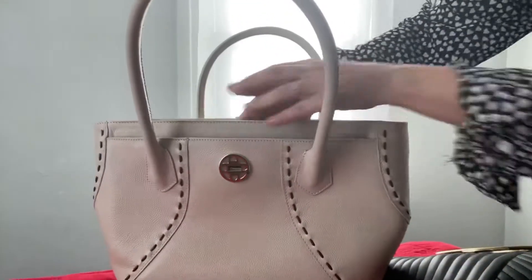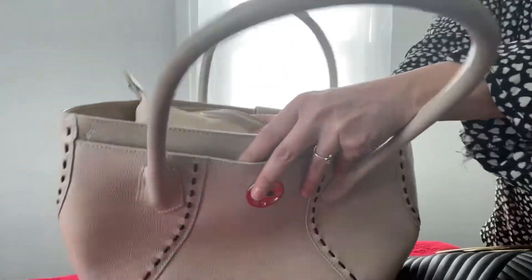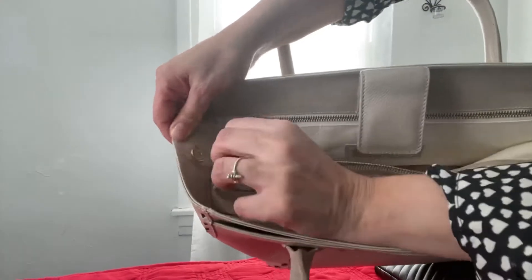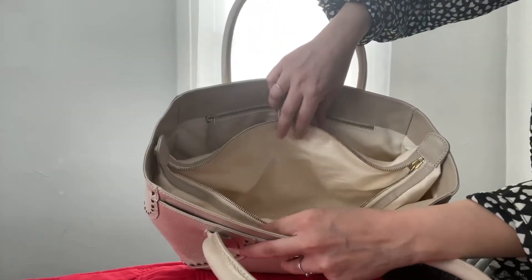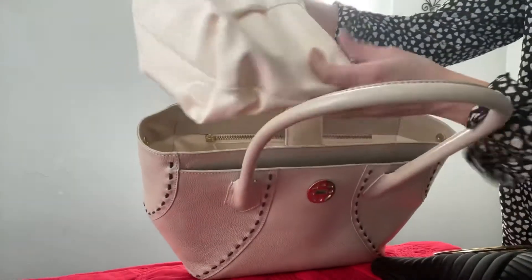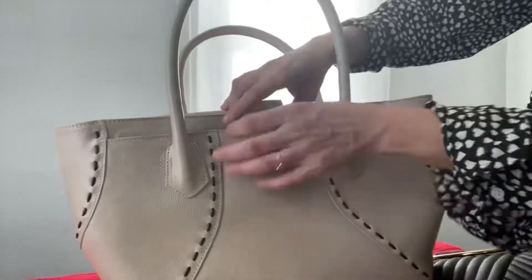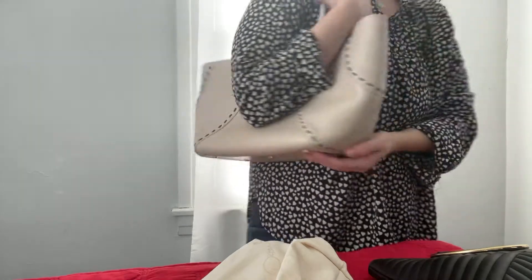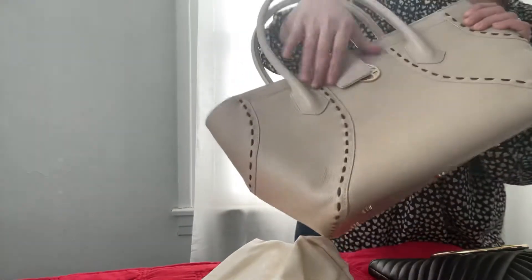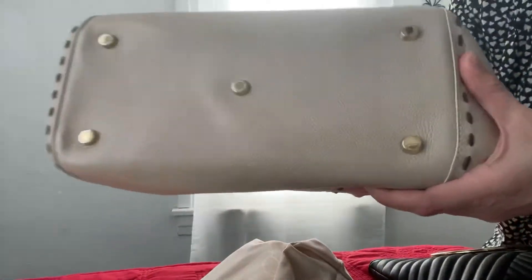It actually came with this extra compartment that you can put in the middle and click to size right here. That also has a zipper, so it's like a bag organizer — but I like that it comes on and off. I'm probably going to throw it in the washer even though it's still new. I don't think whoever had this bag used it much — maybe it was a gift. The color is ivory, so I'm really excited about it for summer. I'm 5'1" and this is what the bag looks like closed.